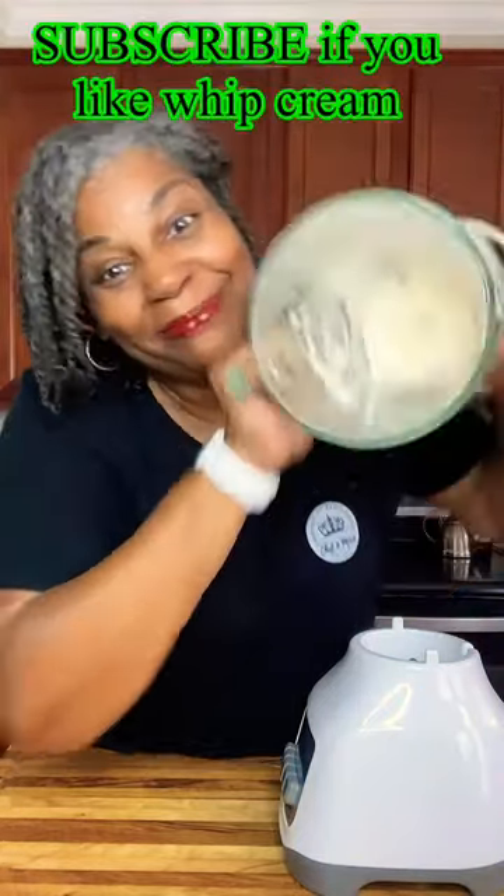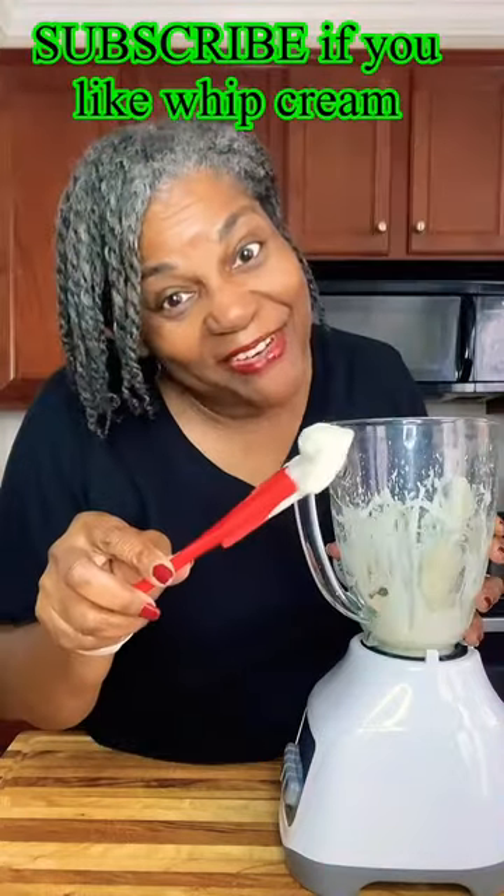Then use your pulse setting and pulse until desired consistency. You'll know when your whipped cream has stiff peaks when you can take it, turn it upside down, and it doesn't come out. And there you have it.